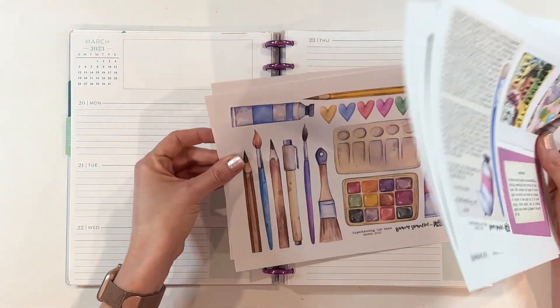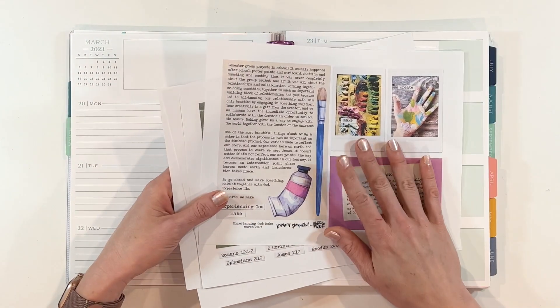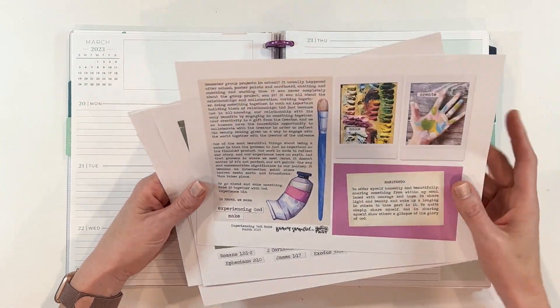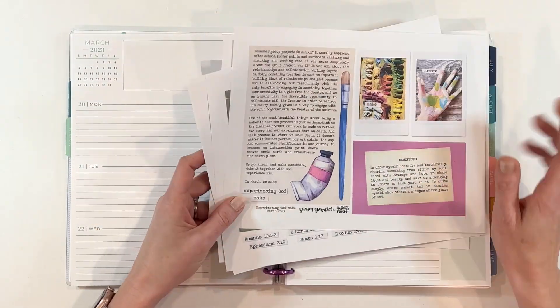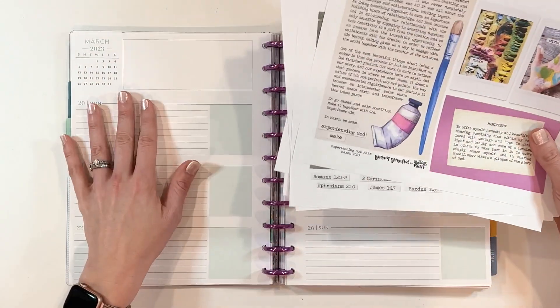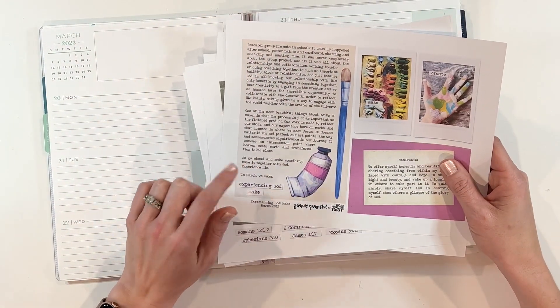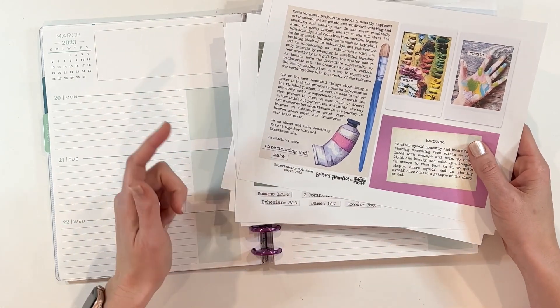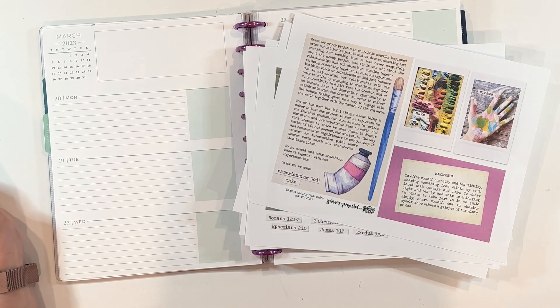I'm going to get my faith planner all set up for this particular week. There are so many pieces in here — I could totally do multiple weeks with this one, and I always end up saving some extra pieces. I will link everything that I use, including this awesome set from Brianna, in the description box below. I'm going to put you guys on fast forward. Let's go.